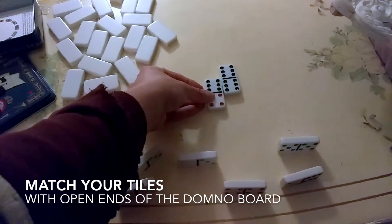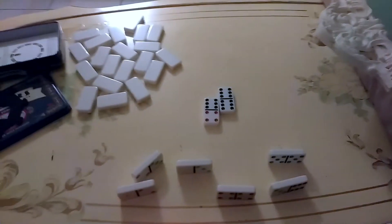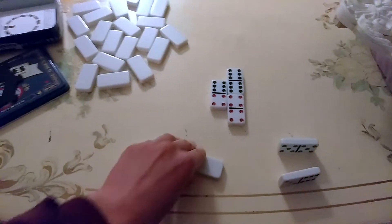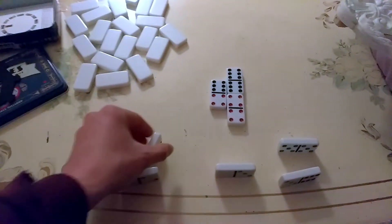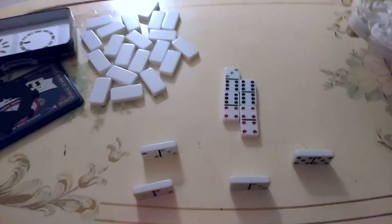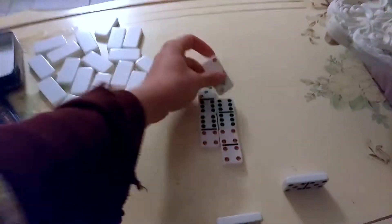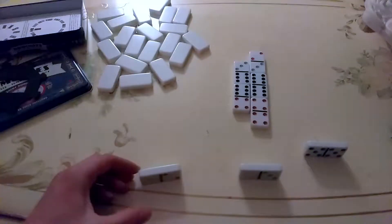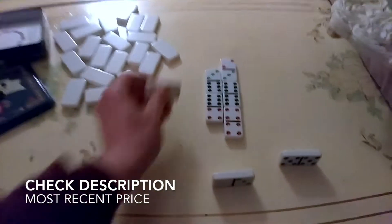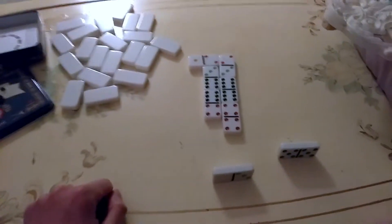Since I'm kind of playing with myself here, I'll throw out the double four. Now it's my job to have either a six or a four. I do have a four, so I put that down here. The expectation remains the same - I take a six and go like that. Now I need a three or four, so I put down a three.